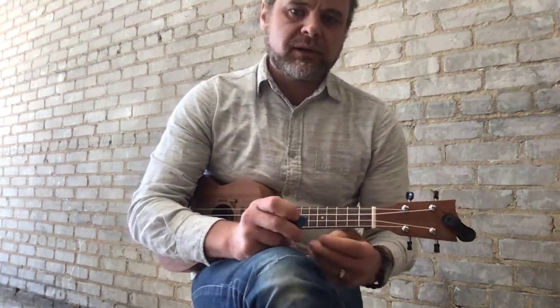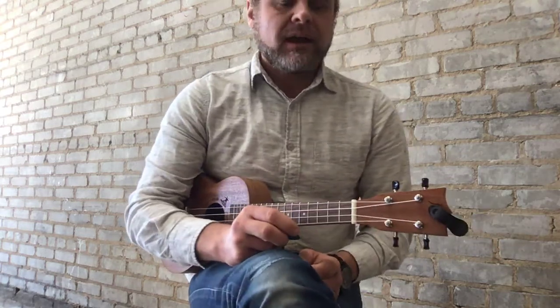Here's Duke Ellington's C Jam Blues at 80 beats per minute. We'll play the melody first and then the chords.